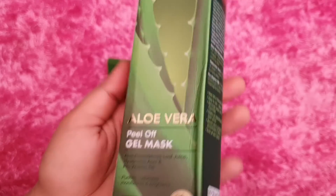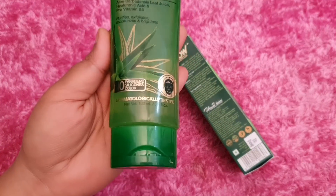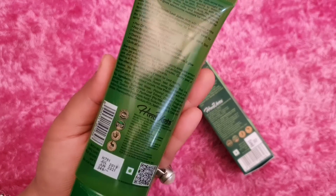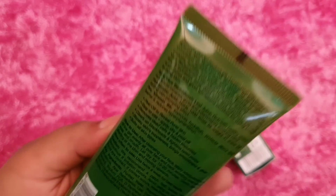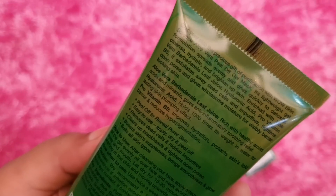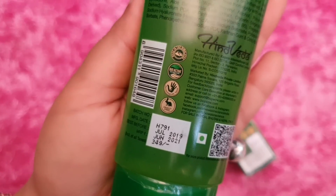I'll show the rest in the demo. Before showing the actual product, this is a very beautiful travel-friendly product which I would recommend. Before I use it, you'll see the demo. It is also a vegan product. I have now cleaned my skin — I used the Wow Apple Cider Vinegar face wash.